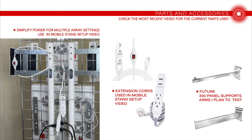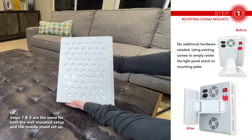You'll also see here some support arms I'm going to be testing in the future. If you've already seen the mobile stand video, you'll probably want to skip right to step three.